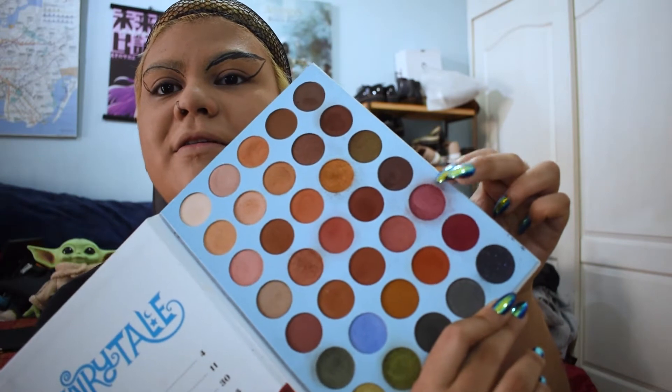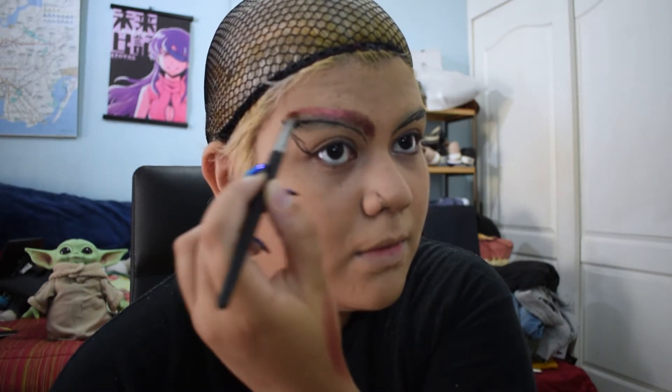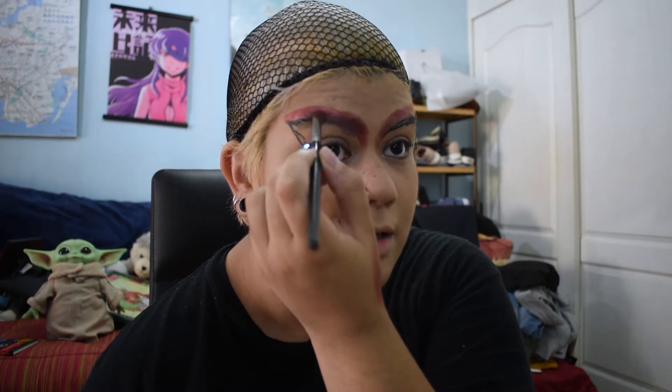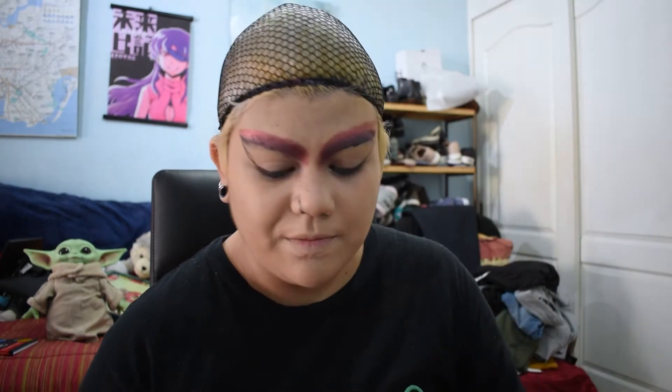Moving on to the shadows, we're gonna use a bright pink shade and a purple shade. We know how that went last time with purple, so I'm actually gonna mix the purple with a bit of red to make it brighter. I'm using this pink shade from the Fairy Tale Book 3 palette from Root Cosmetics. I'm pulling it down a little bit on the nose — my nose is smaller than Trixie's so I don't have as much space to work with. I'm taking this purple shade, mixing it with the red next to it, and putting it right where the nose meets up.